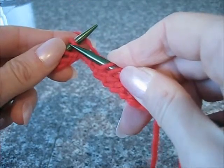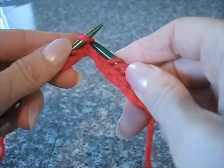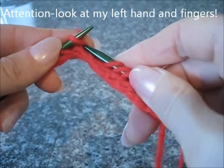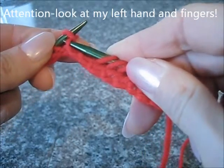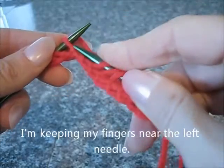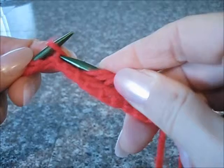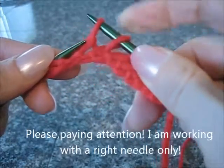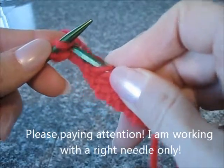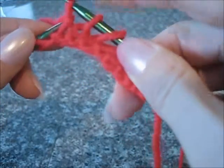Insert the right needle into the front loop of the stitch from left to right, just pick up the yarn and drop the stitch. Again insert, pick up the yarn and drop the stitch. Insert, pick up the yarn and drop the stitch.